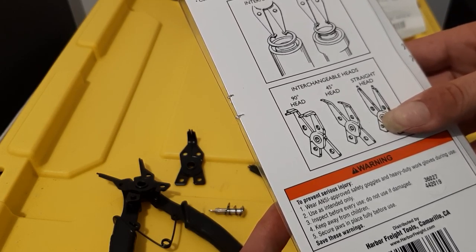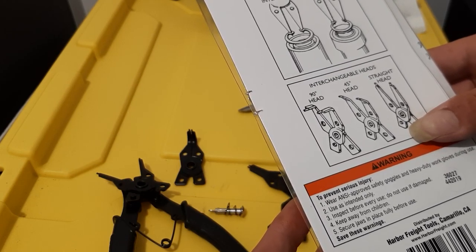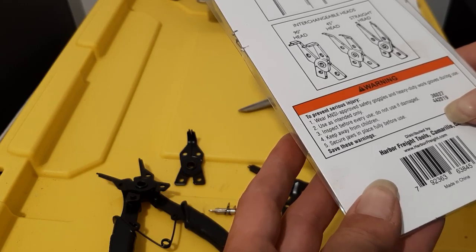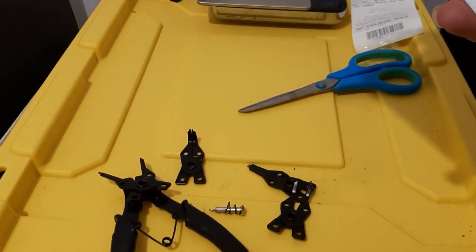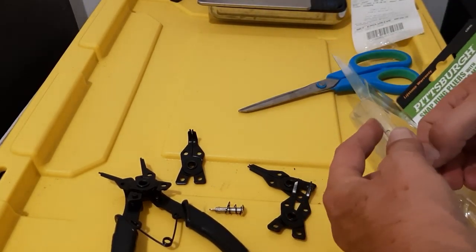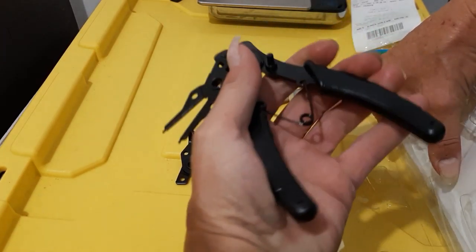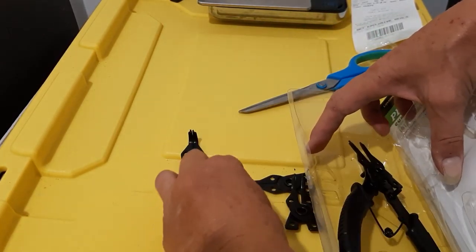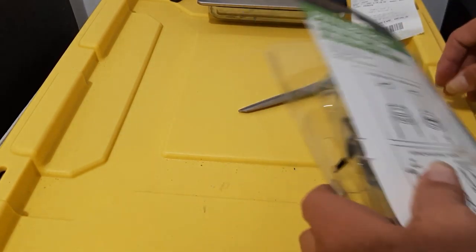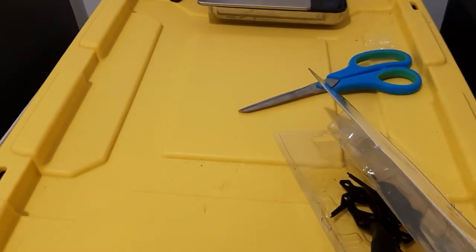Precision fit for better grip, head snaps in place, stays tight. 45 degree to 90 degree heads, comfortable vinyl grip handles. Pretty cool. Spring loaded. Harbor Freight — keep going.